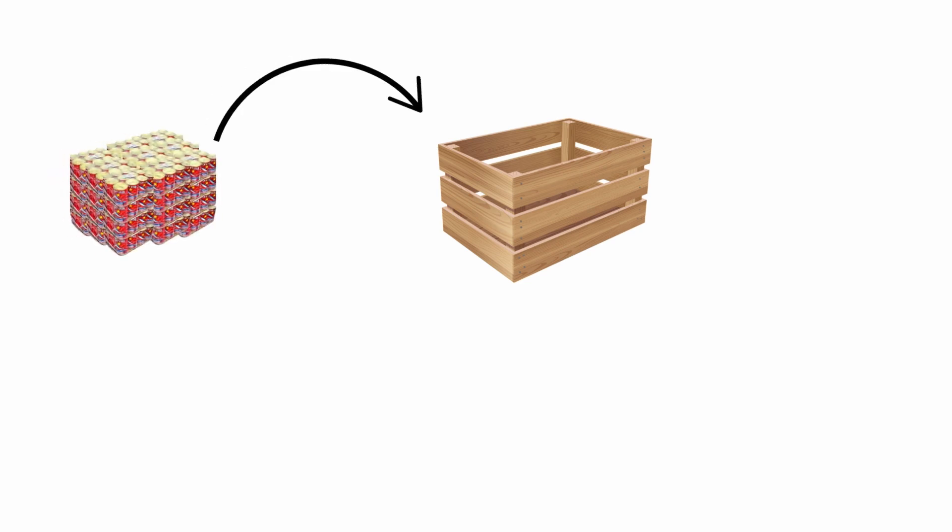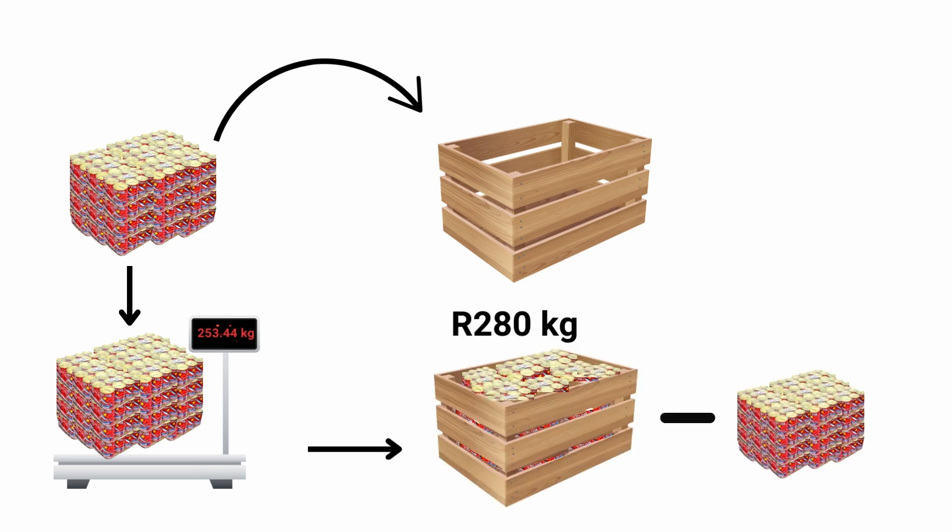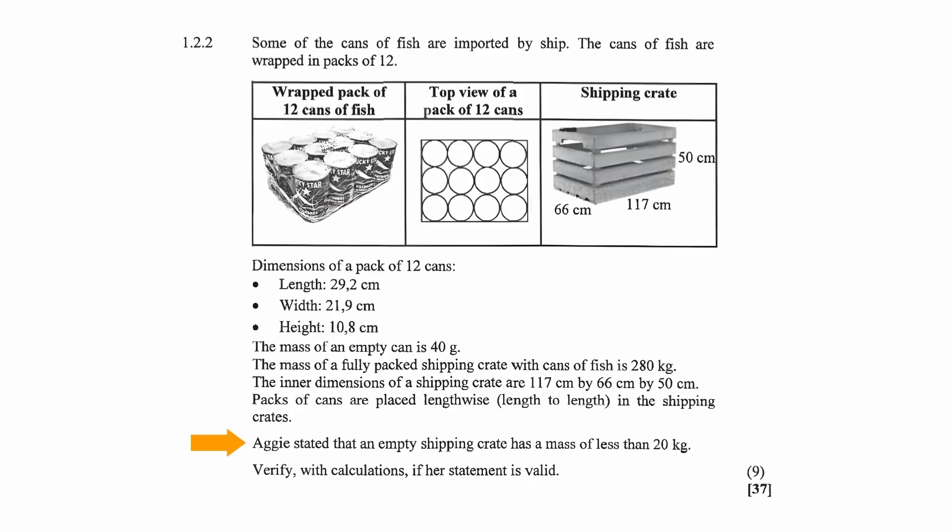To determine the mass of an empty shipping crate, we first calculate the number of cans of fish that can be packed into the shipping crate, then calculate the mass of those cans in kilograms. Finding the difference between the total mass of the cans of fish and the mass of a fully packed shipping crate gives us the mass of an empty shipping crate. If that mass is less than 20 kilograms, Aggie's statement is valid; if not, it is invalid.